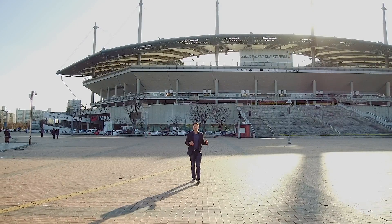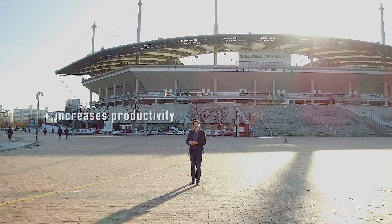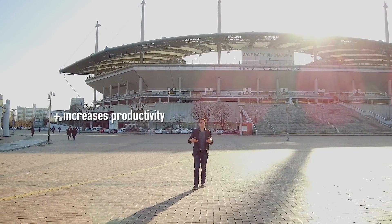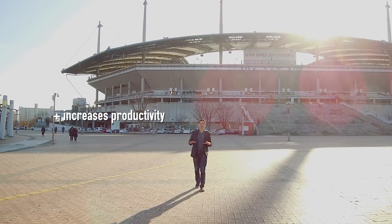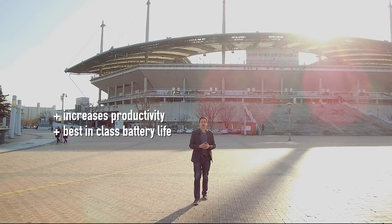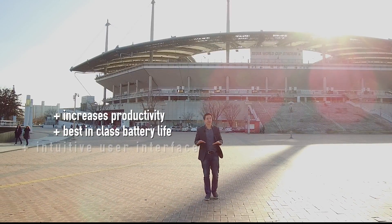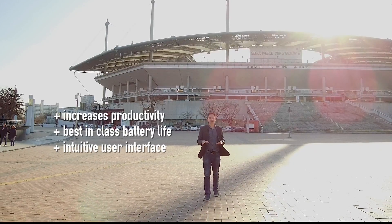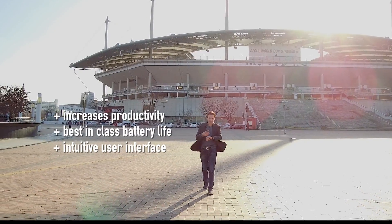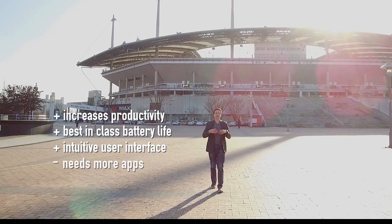Let's wrap up with positives and negatives. On the positive side: it helped with my productivity — a couple of times I got time-sensitive emails while working and was able to respond more quickly. Battery life is more than two days, the longest of any smartwatch on the market right now. And it's very intuitive — it's just bezel, button, and touch. No complex multi-finger gestures.